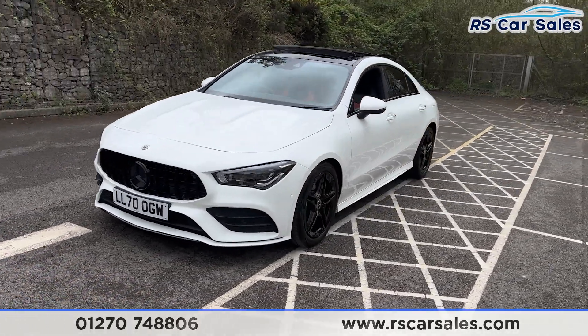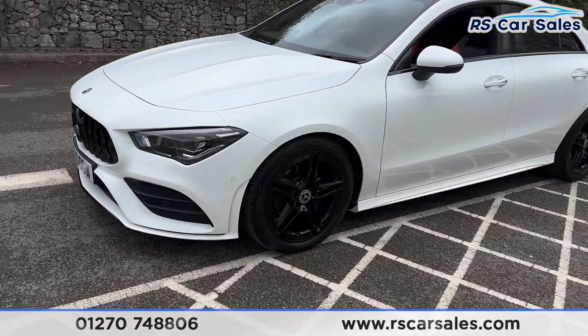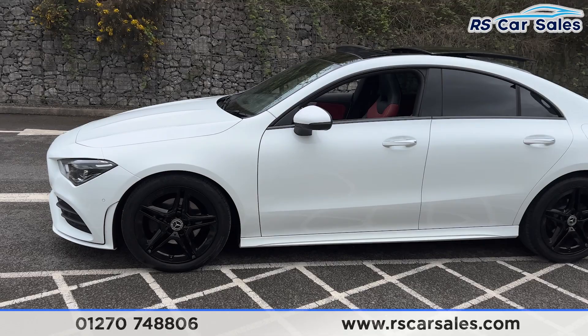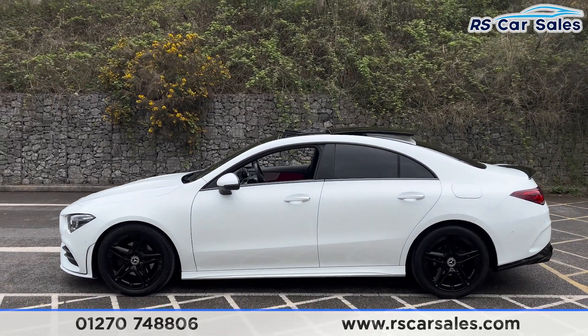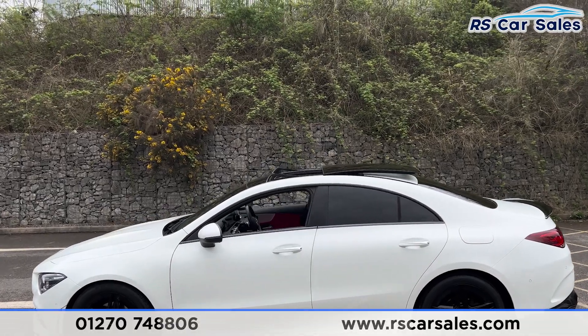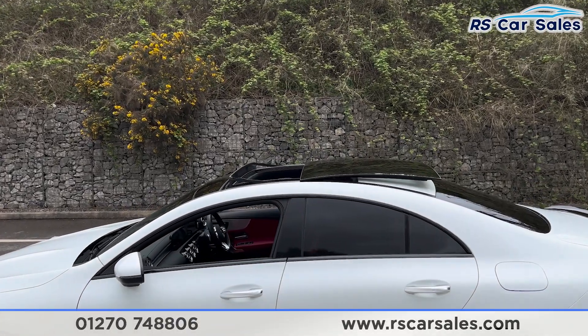Coming round to the passenger side, you'll find the second alloy wheel, again in excellent condition. We also have the colour-coded door handles and door mirrors, with black trim around the windows and privacy glass for the rear passengers.